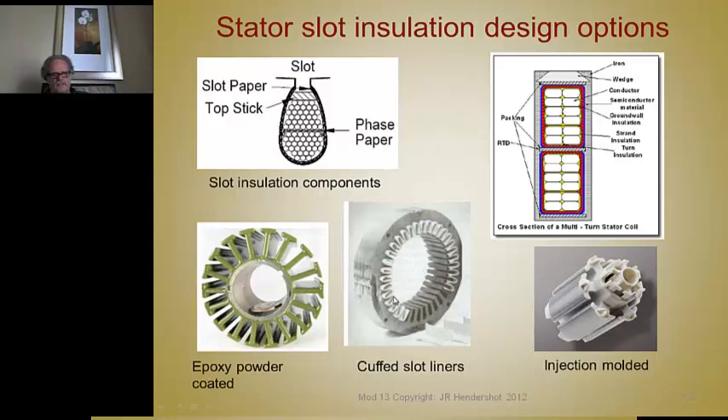This is another picture of the cuffed core with some cuffed liners laying beside it. Here's an example of a core that's been fluidized and coated with epoxy, ready to wind — this happens to be a DC armature. This one is a molded glass-filled nylon piece that goes halfway down the slots, with an identical piece going down the other end, and you wind your coils around it. This could be done as a stator on the inside or on the outside.